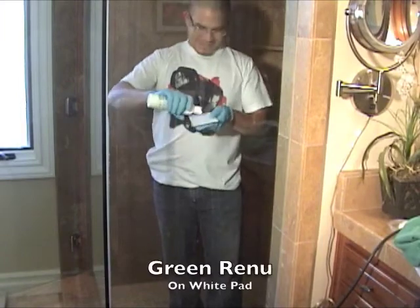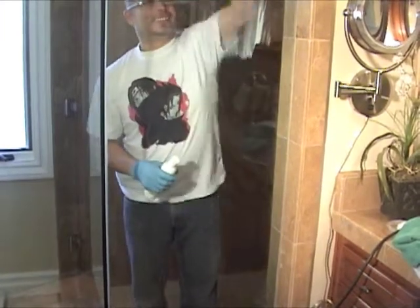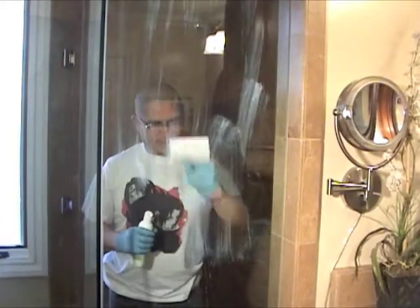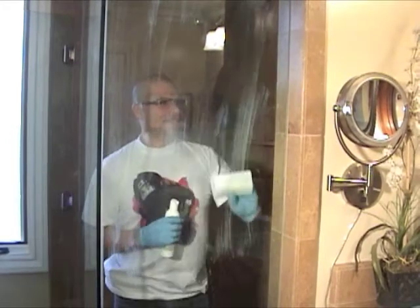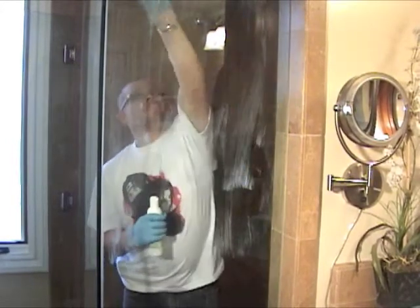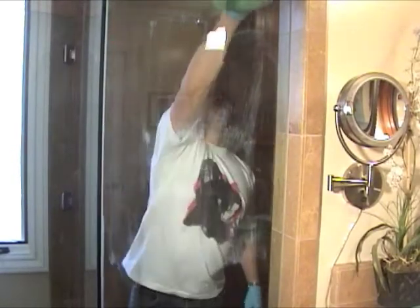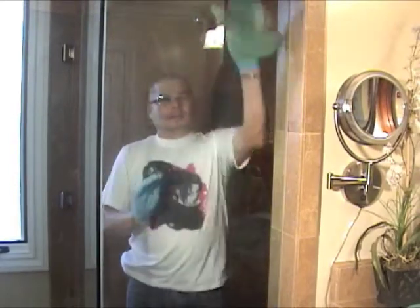To treat your glass, we first remove the water corrosion on the glass. Wipe off the surface and remove any staining debris. Then apply Green Renew to the white pad provided in your kit and rub out the spots on your glass as demonstrated here in the video. Then with the nano cloth, wipe off all the Green Renew from the glass before the next step.